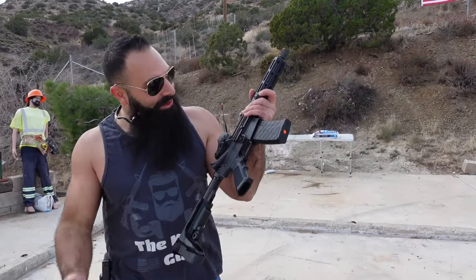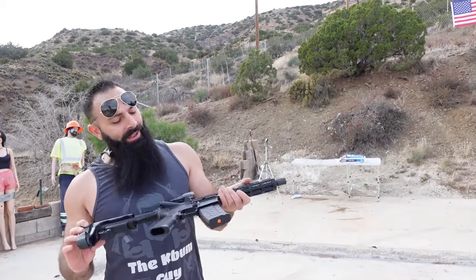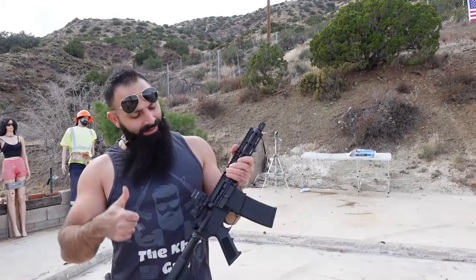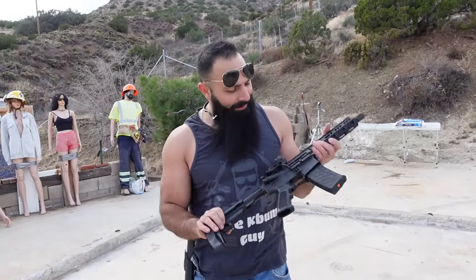So that was just a quick short video about the shorty — short video about the shorty. I hope you enjoyed it. If you did, give it a thumbs up. If you didn't like this video, still give it a thumbs up. And I will see you next time!